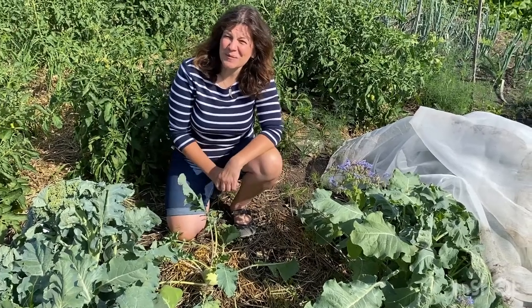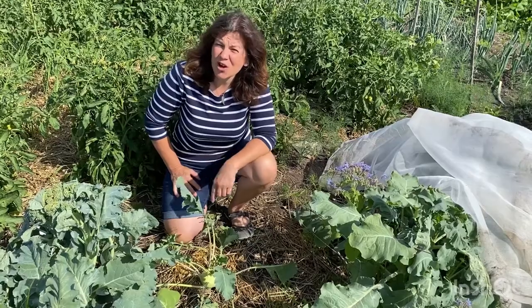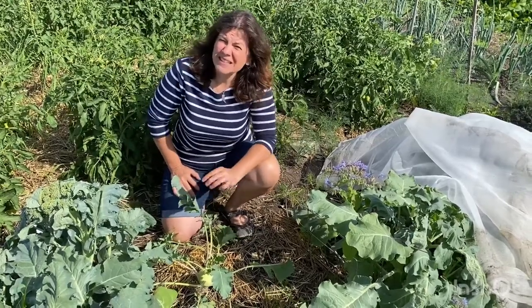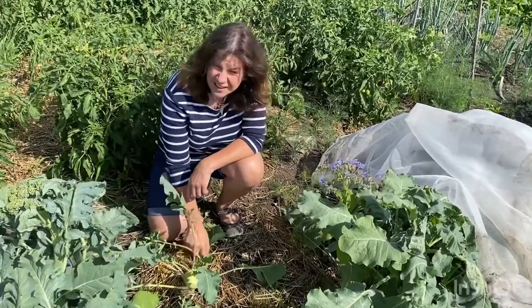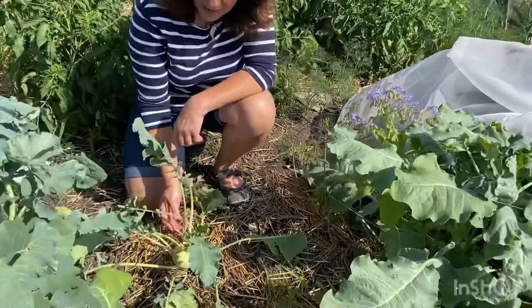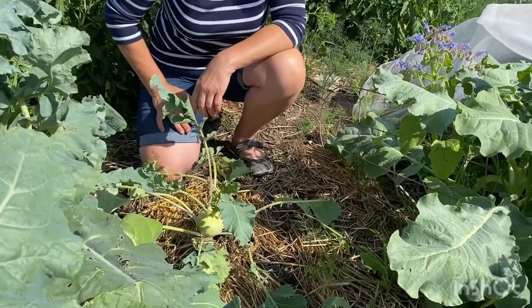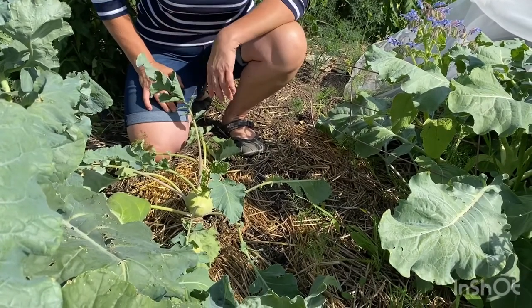Hi, welcome to the garden. It's Getty from GettyStewart.com here with the kohlrabi. It is time to harvest this vegetable. In German, kohlrabi means cabbage turnip. He looks like a little bit of a turnip but grows above ground like a cabbage, and in fact he is part of the cabbage or brassica family and offers all those nutritional benefits.